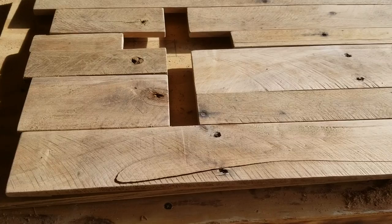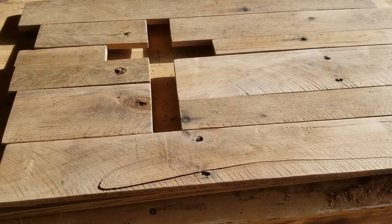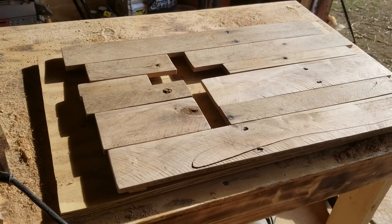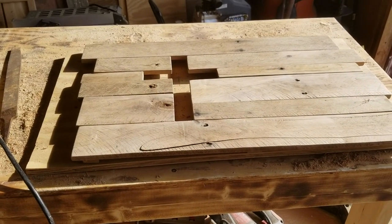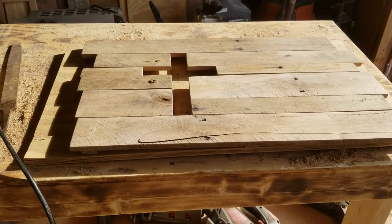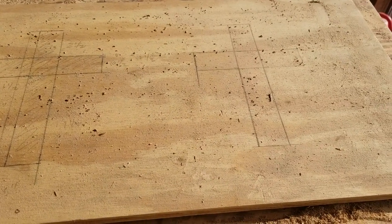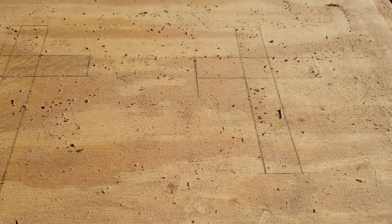Next thing I'm going to do is stain it and let my wife put a bible verse on it — or whatever you want on it. I hope you enjoyed today's video on how to make these things. If you have any questions or suggestions, just ask. My daughter sent me a picture and told me she bet I could make one. I didn't sleep that night thinking about how to do it — I built one, and this is the best way I could figure it out.